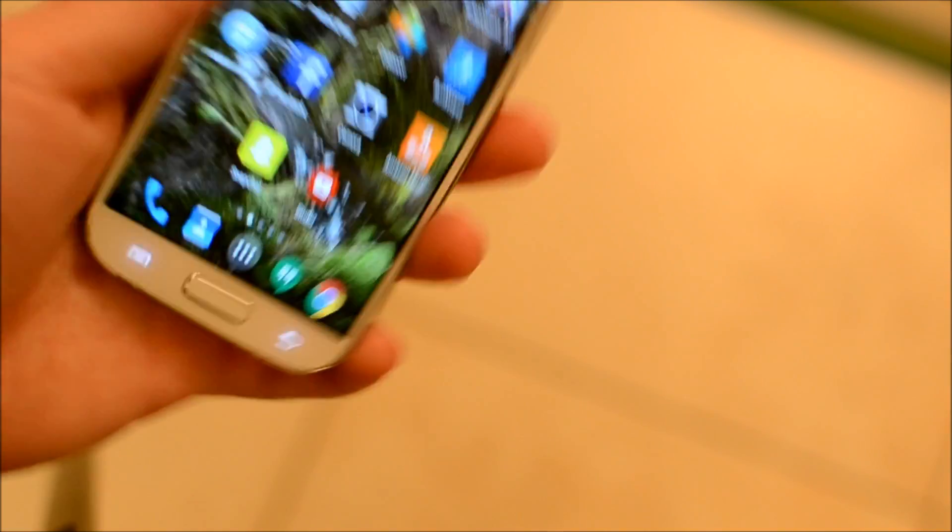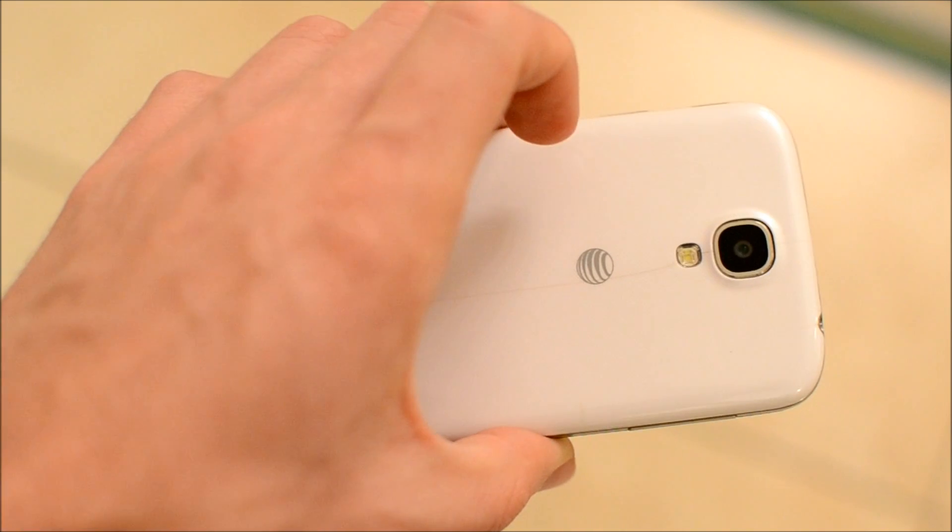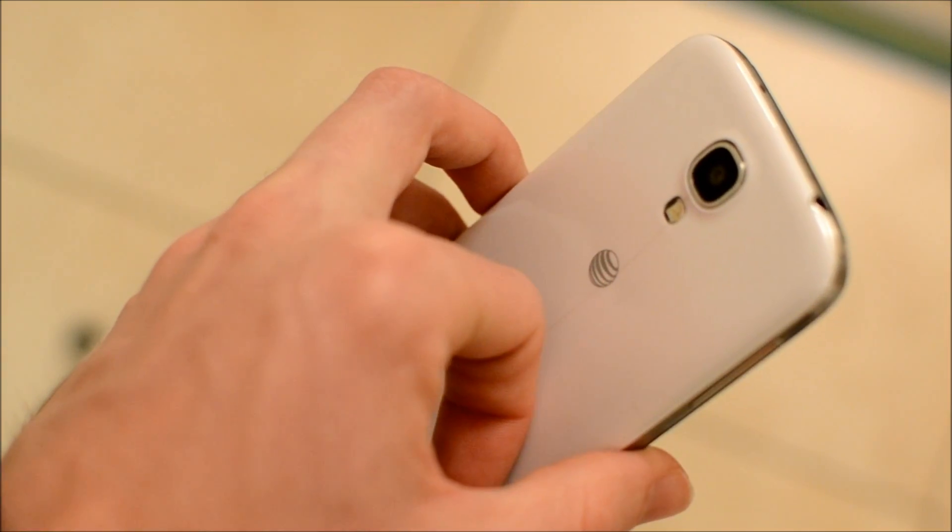That is it guys — that is the Moto 360 Lollipop update preview. Let me know in the comments below if you want to see anything else; I'll be glad to show it. Keep it safe for work though — peace guys, bye!